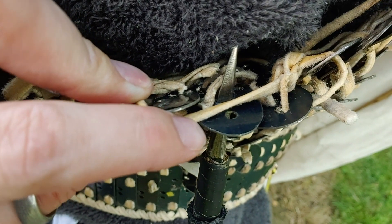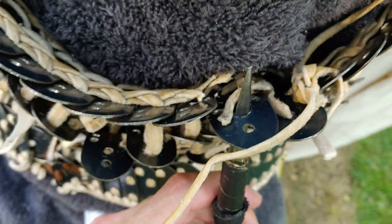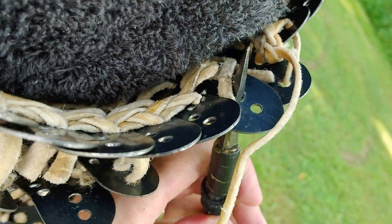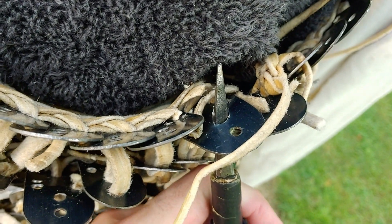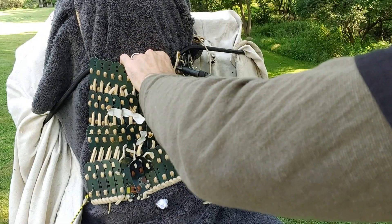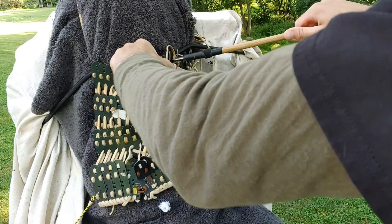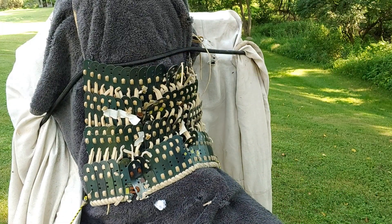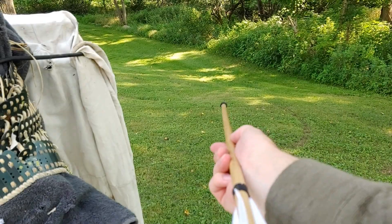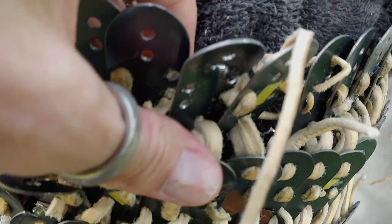It looks like the diamond actually entered where one of the holes is punched for receiving the lacing, and it kind of continued from there and tore into the plate. Definitely some bend there, you can see. Pretty good size hole there, actually.